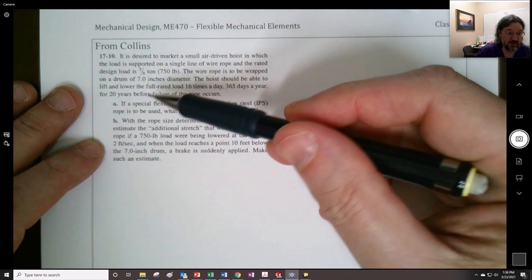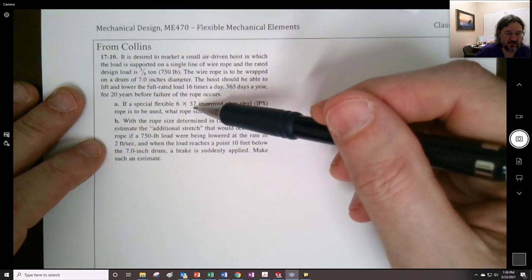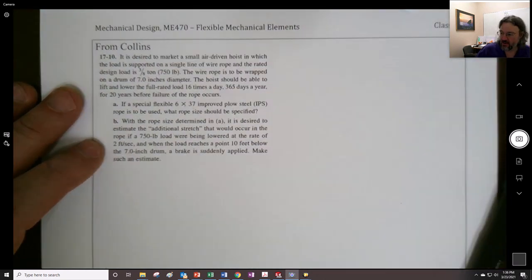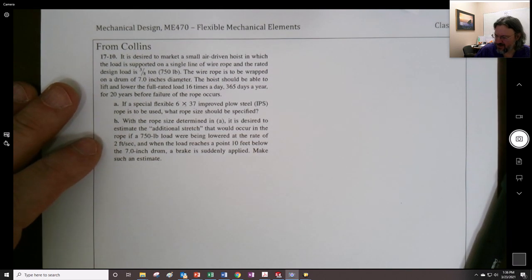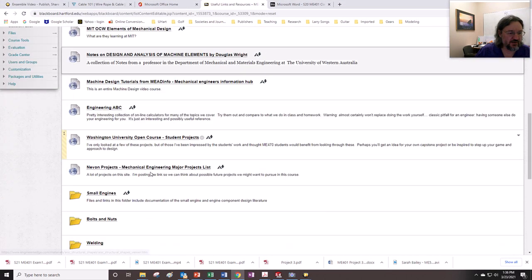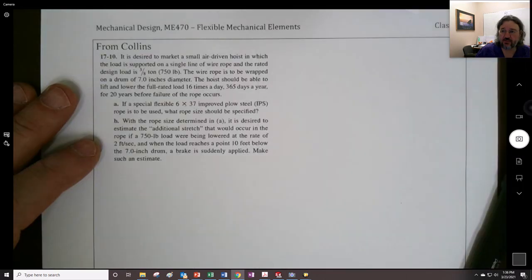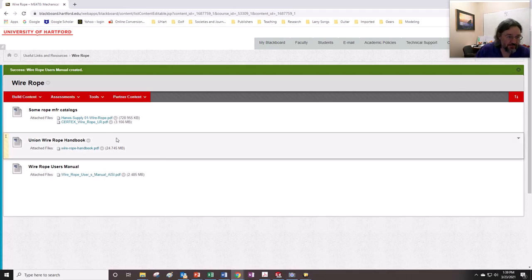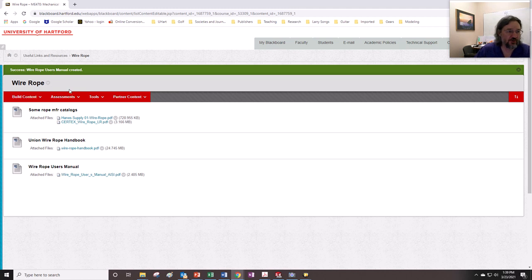They decided to go with 6×37 improved plow steel rope. There's not a lot of data for some of these other types of ropes. Under useful links and resources, I put in the Union Wire Rope Handbook that I showed in the previous video, and also the Wire Rope Users Manual — though that one seems a bit abbreviated to me.